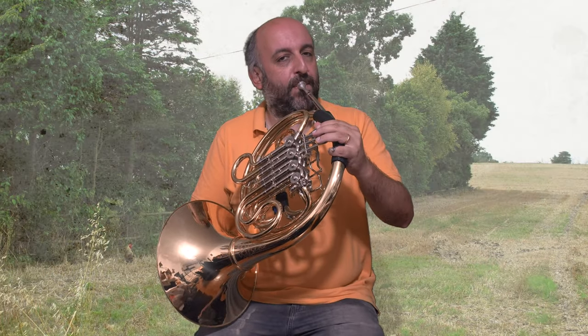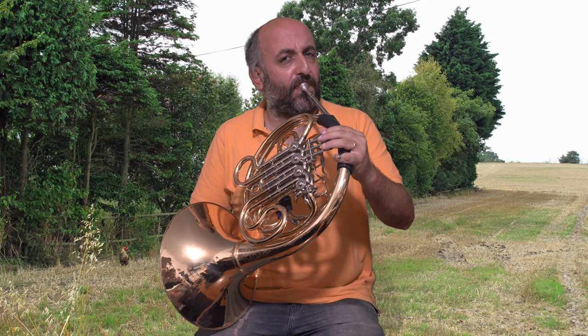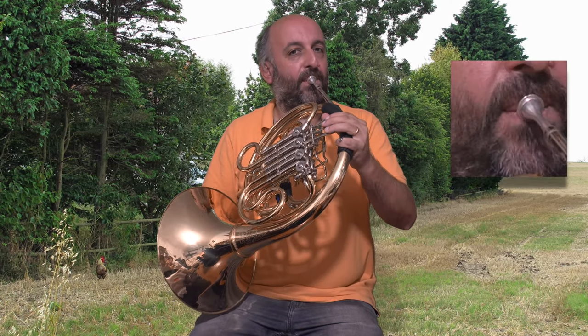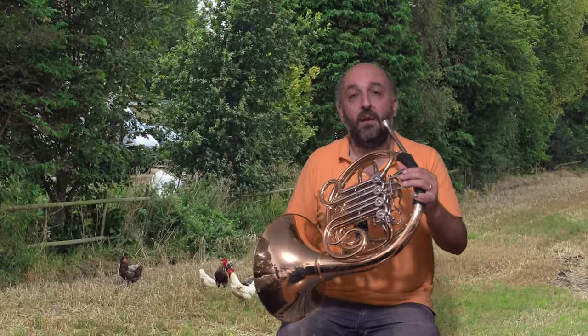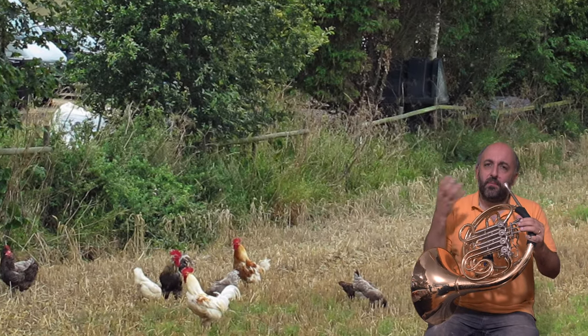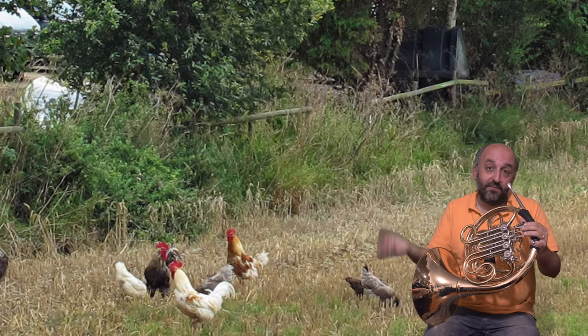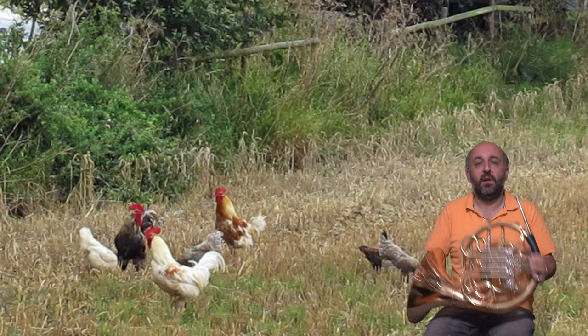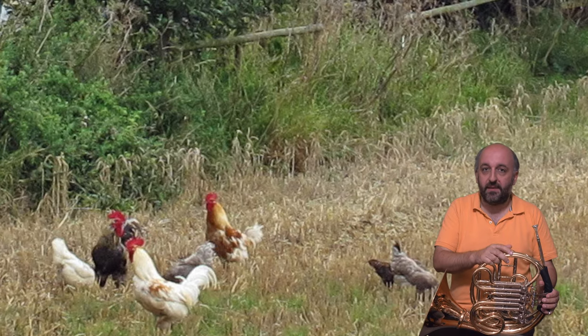The horn can be a chicken. For a chicken, just use half valve, pick a note and do a lip bending glissando. Then really short notes — don't look for a beautiful sound, instead look for a chicken sound. Really use your tongue and do a staccatissimo.